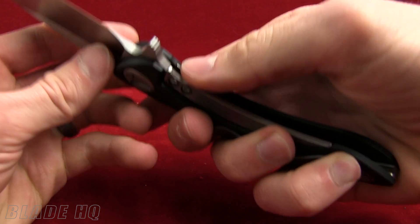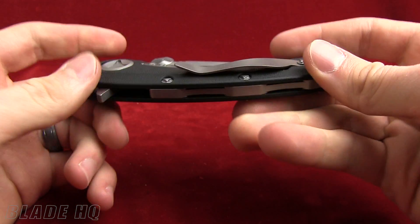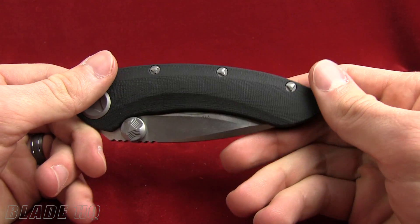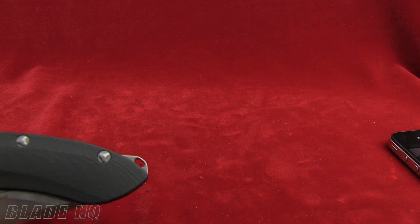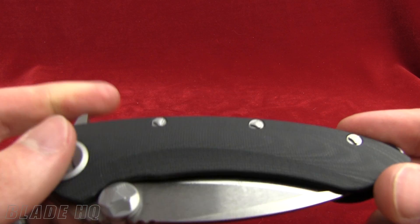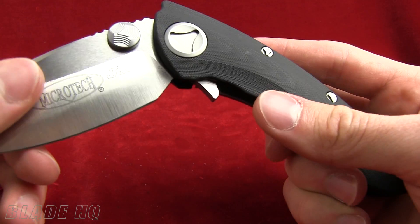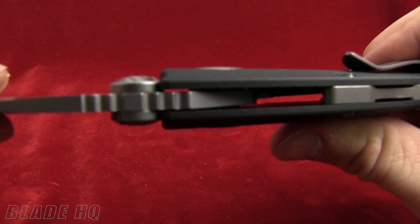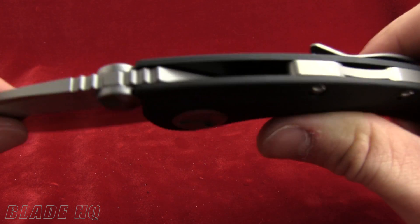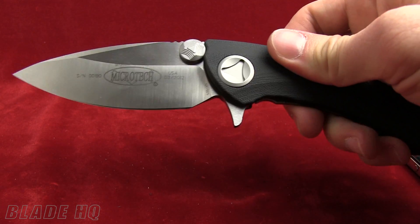I'm loving that flipper on the back. The lock is unique. It also has a ceramic bearing system on the pivot — you can't really see them in there, but the action is really, really great. As you open and close it, it feels very slick.